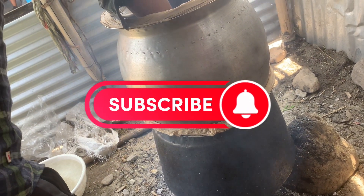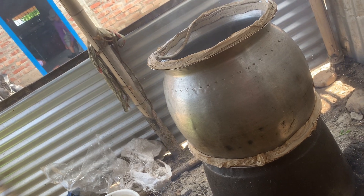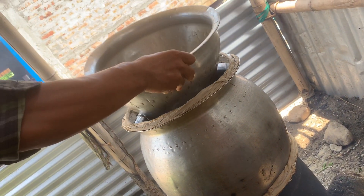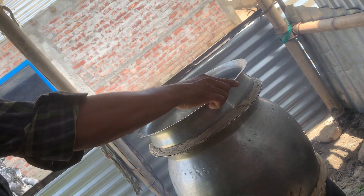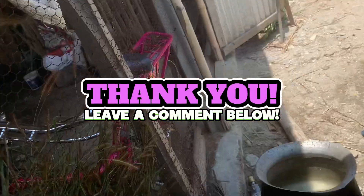Oh my goodness, okay, thank you so much guys. Do not forget to share and subscribe.